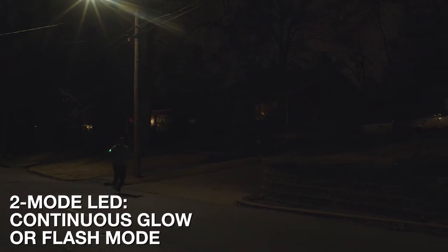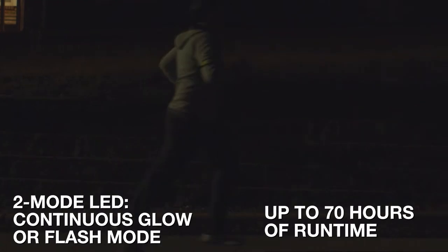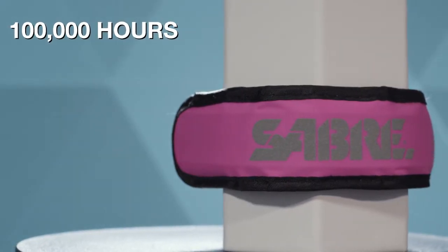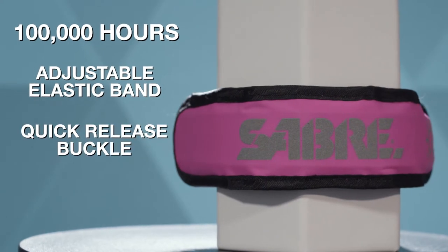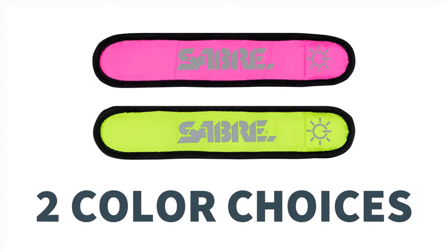Featuring a two-mode LED band with a replaceable battery after up to 70 hours of run time, the efficient LED light has a life of nearly 100,000 hours, with an adjustable elastic band and quick-release buckle, and multiple color options to suit your style.